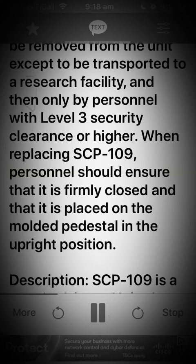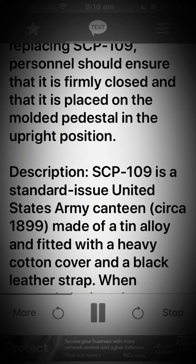When replacing SCP-109, personnel should ensure that it is firmly closed and that it is placed on the molded pedestal in the upright position.